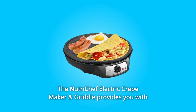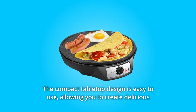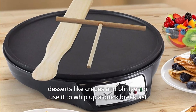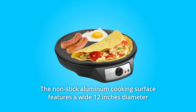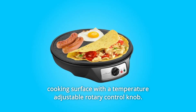The NutriChef Electric Crepe Maker and Griddle provides you with convenient food prep ability. The compact tabletop design is easy to use, allowing you to create delicious desserts like crepes and blintzes, or use it to whip up a quick breakfast including bacon, eggs, and pancakes. The non-stick aluminum cooking surface features a wide 12-inch diameter cooking surface with a temperature-adjustable rotary control knob.